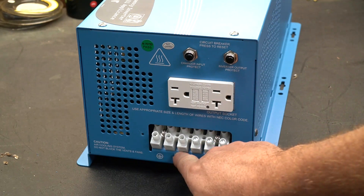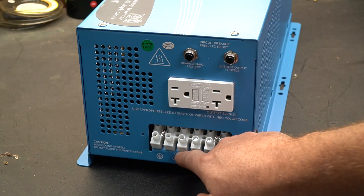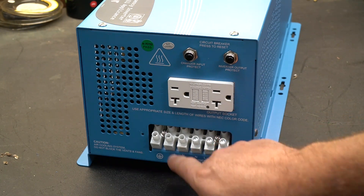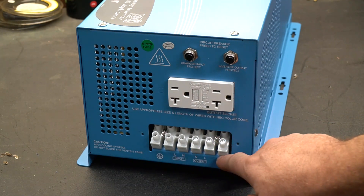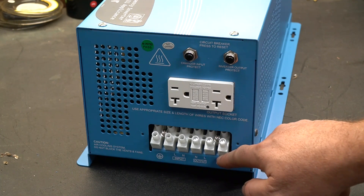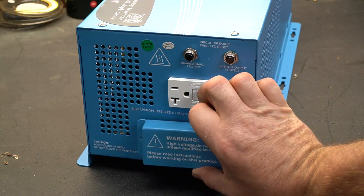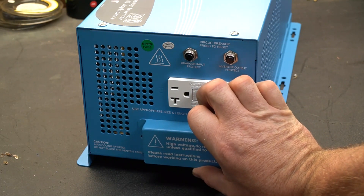The first three connections are your line in — this is where you feed your shore power. Shore power is what we call the AC that we feed our RV with. The next three connections are the line output, which you feed back into your breaker panel inside your RV. There is also a cover that you can bolt back on after you wire it up, making it a little bit safer.